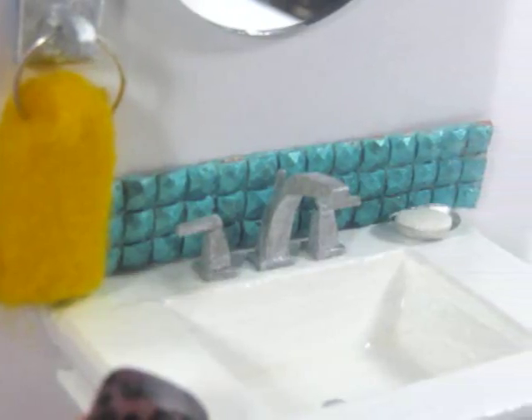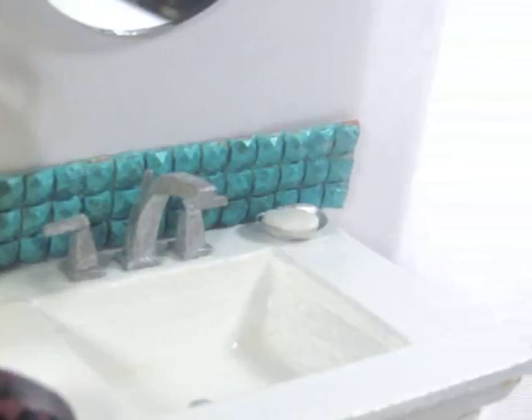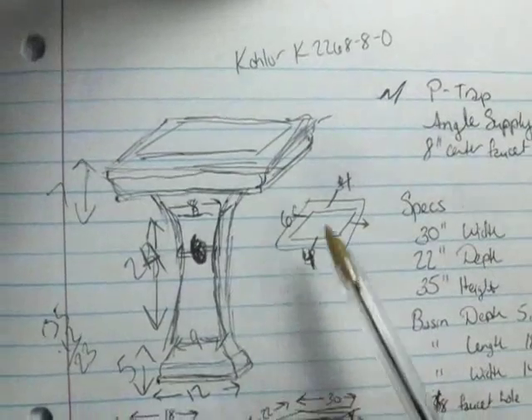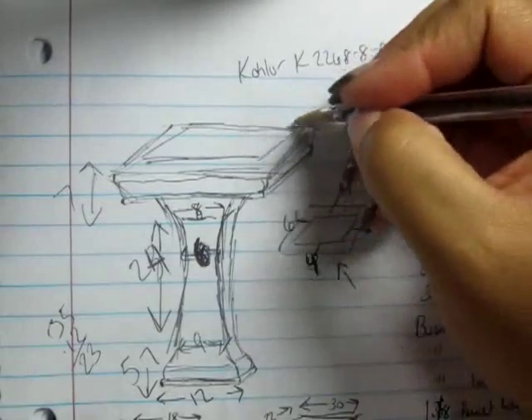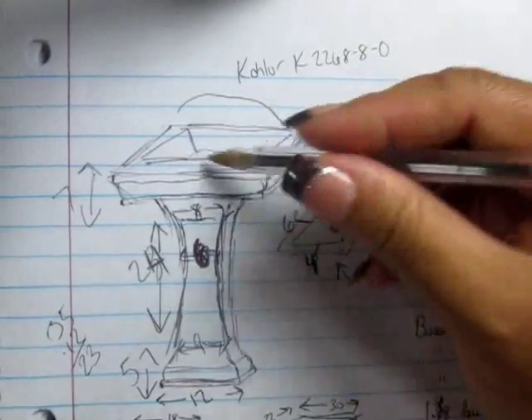The towel bar, the soap dish, the backsplash, and the mirror will be featured in a later props video, so stay tuned for those too. Now, I'm using a model for this particular sink — it's the Collaire K2268-8-0. I went ahead and got the specs from the Home Depot website and then transferred them into miniature size.